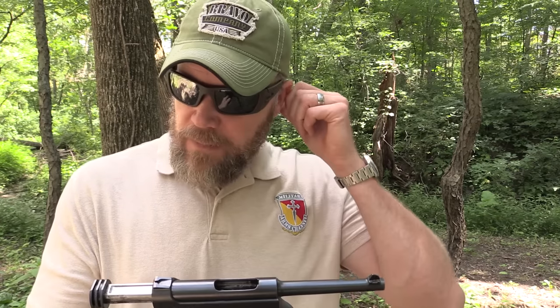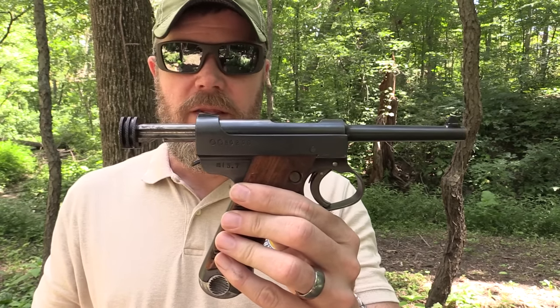Disassembling this handgun is not easy — they call it field stripping, but since I'm out in the field today I'm not going to do it. It has a number of very small springs, and when reassembling it's very easy to send one of those springs sailing. There are good disassembly videos out there — in fact, I'll link to one in the description below. The Firearms Blog has a great video showing you how to fully disassemble the Type 14 Nambu pistol.